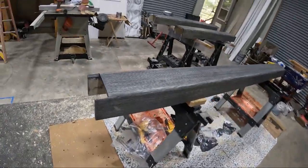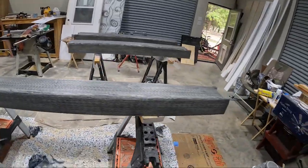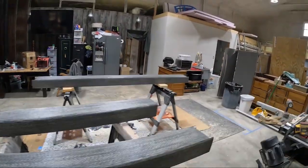Alright y'all, there you have it - two coats down, wiped off, letting it dry for 12 hours and then they're ready to go in. Boom shakalaka, as pops likes to say! Now keep watching.